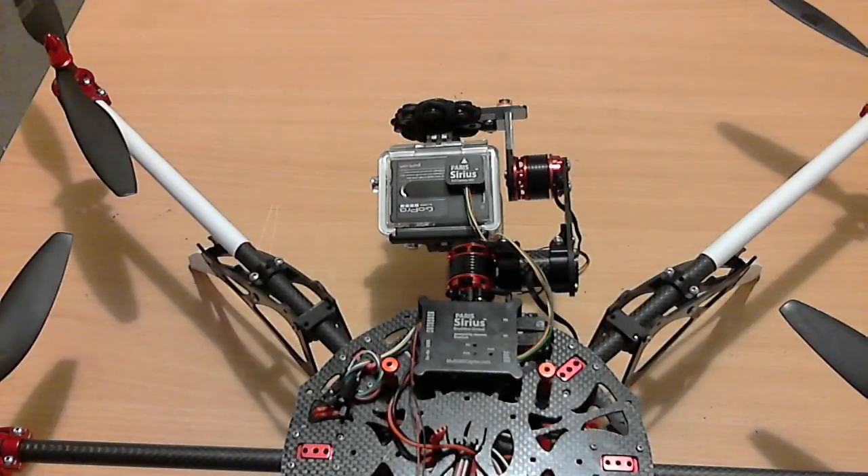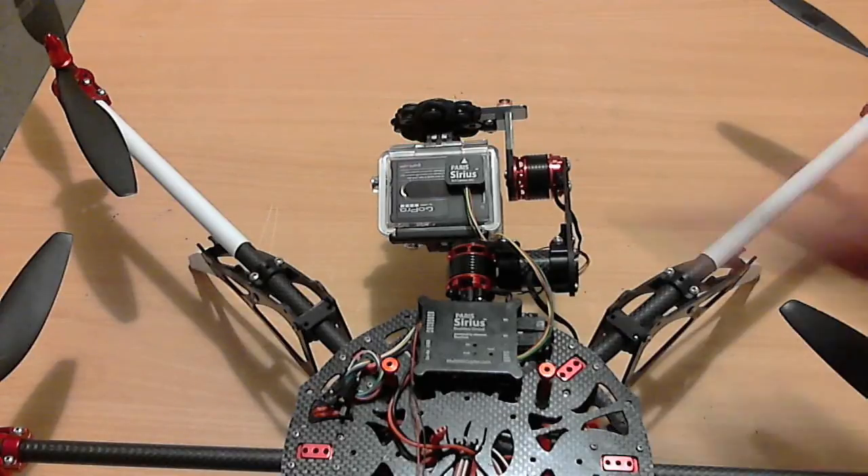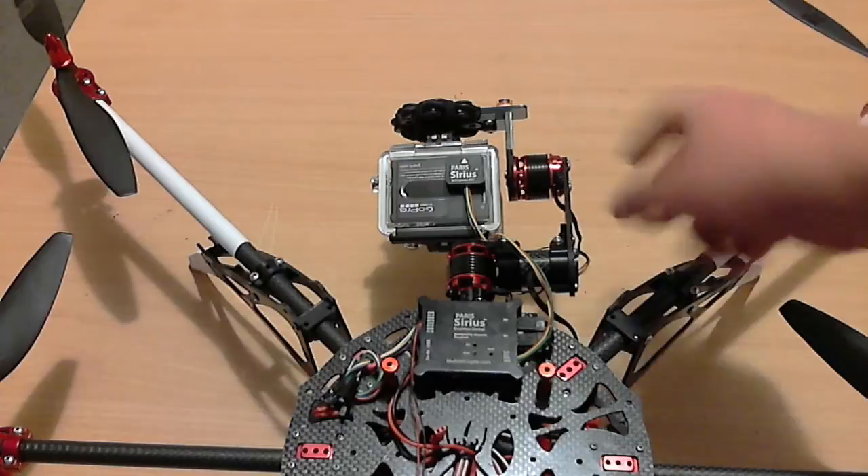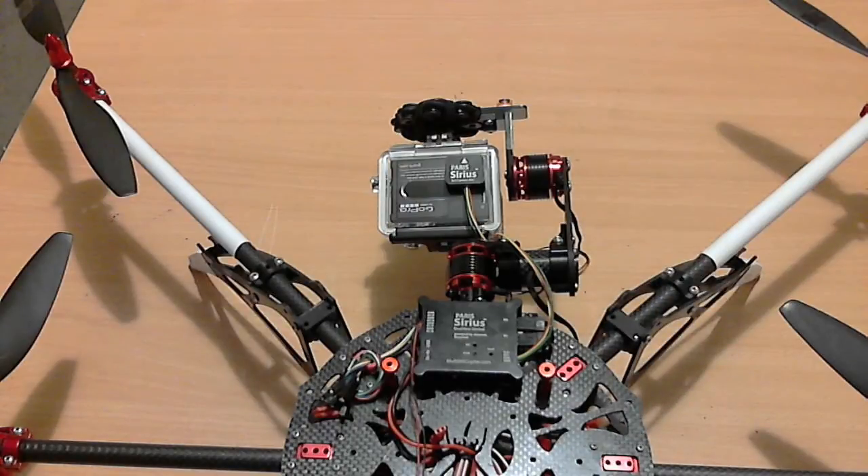Welcome to my mini review of the brand new Parasurus SB Gimbal Controller. Here I have it mounted on my Vampire on the new Scarab Armoured Gimbal Black, which I've done other videos on already. I just wanted to go over some of the features of the Gimbal Controller.